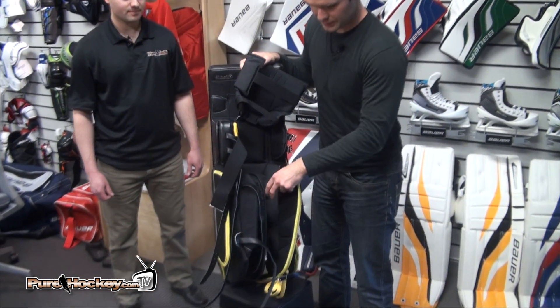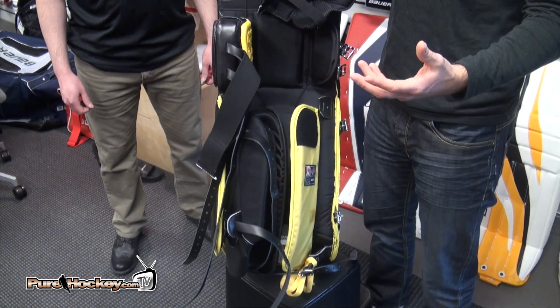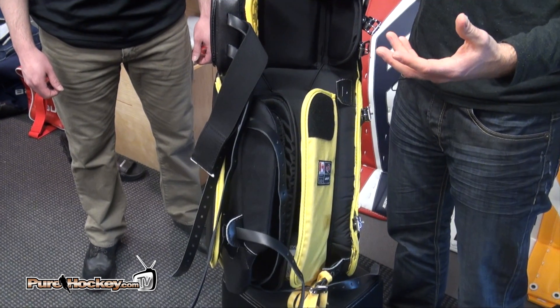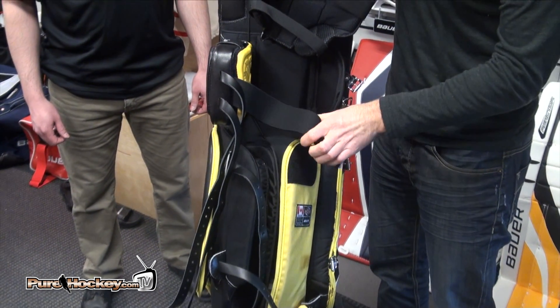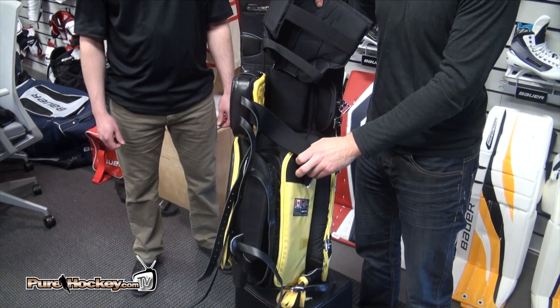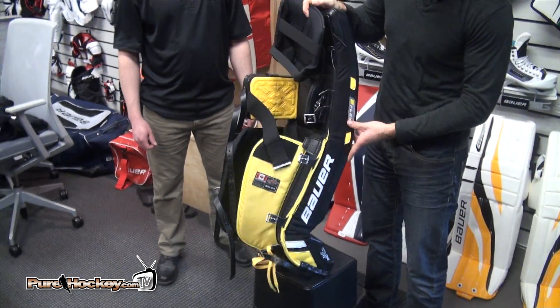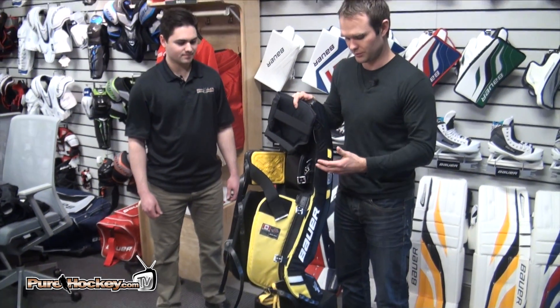We keep a fairly open leg channel in the Supreme because you want that pad rotation for the butterfly movement. And as always, we've got some adjustability in our straps — you can have your knee Velcro here or you can cross strap it down to your calf. We have adjustable straps, because strap preference varies and we want to build the adjustability in there.